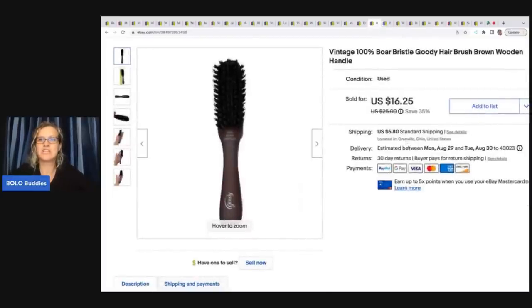This is a vintage one hundred percent boar bristle Goodie hairbrush with a wooden handle — a super cool item. I love picking up weird stuff like this. I got it at a garage sale and sold it for sixteen dollars and twenty five cents plus shipping. My cost of goods was probably a dollar or less.